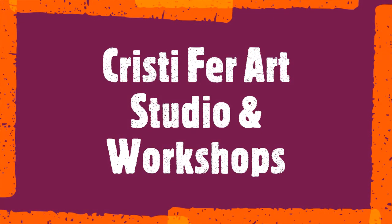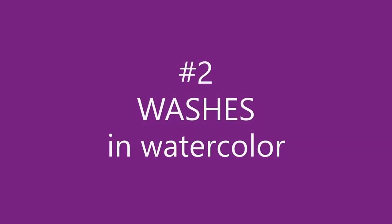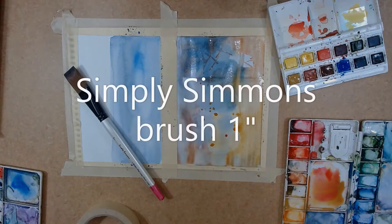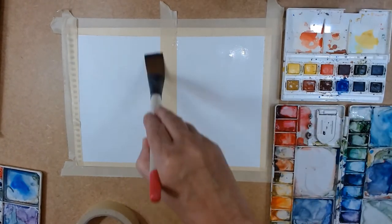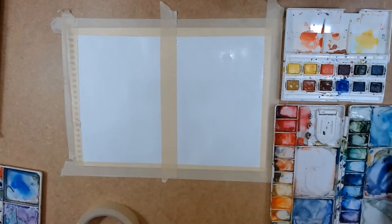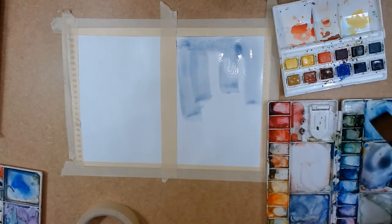Hi, this is Christy with Christy Farage Studio, and today we are presenting washes wet on wet. I'm starting with a Simply Simmons one-inch brush. I divided the paper in two using tape in the center so the paper is not going to buckle too much.